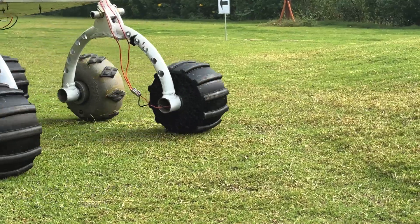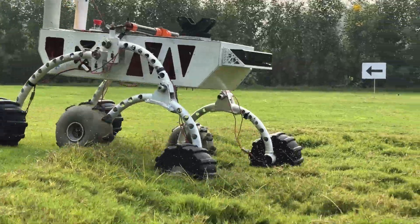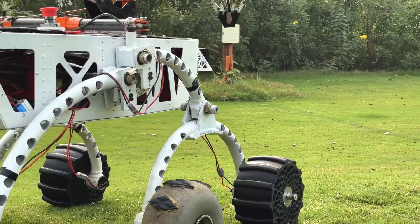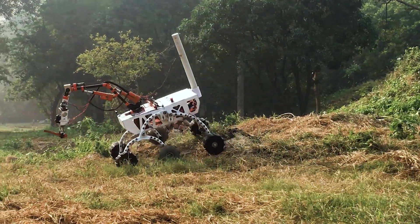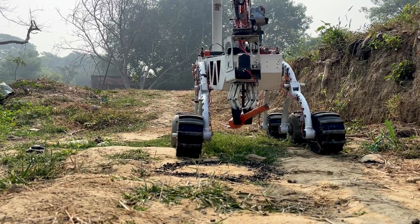Our rover features custom-engineered 3D-printed TPU95 wheels with a honeycomb structure and optimized tread for durability and efficiency, enabling precise traversal over rugged terrain. The laser-cut aluminum 6060 chassis is lightweight yet strong, with a dual-axis rocker-bogie suspension for high ground clearance and stability. The rover runs on four 11.1V and one 22.2V LiPo batteries for extended power.